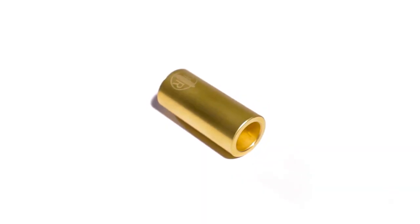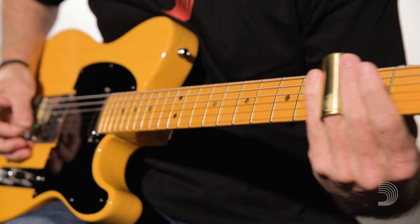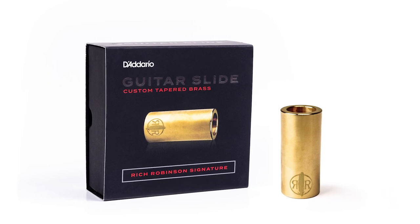The taper helps the slide move with your hand and prevents slipping. The brass gives you that classic bright and crisp tone, and it's great for both electric and acoustic guitars.